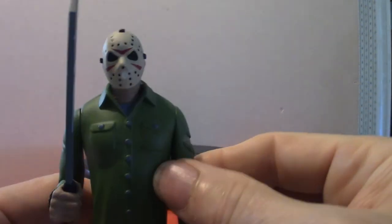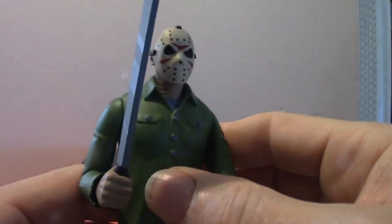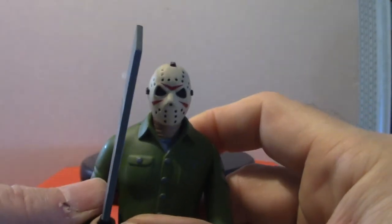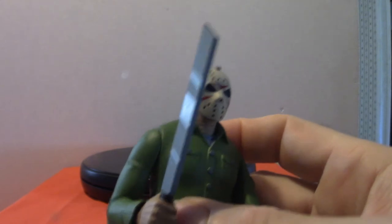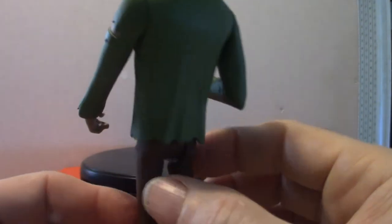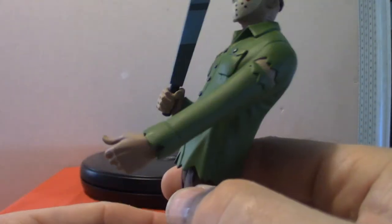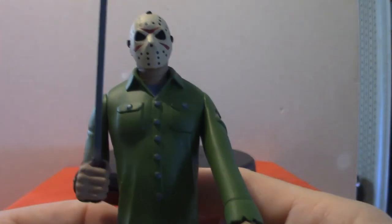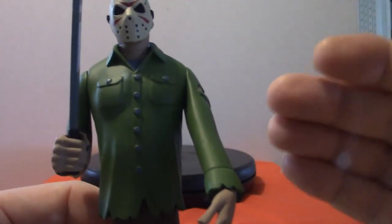Articulation-wise, the arms do move, and this one moves too, though it's tight — I don't want to force it. I showed you the very first one and it ended up snapping on me, so I said nope, not going to do that anymore. These guys stand up pretty good for the most part, but a few characters like the Creeper will not stand up even on a stand because of the way he leans.